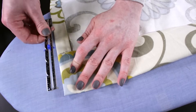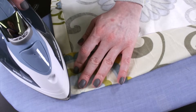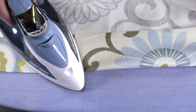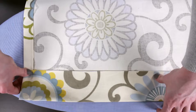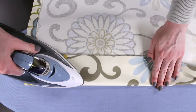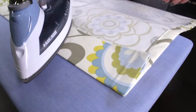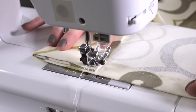The top hem forms the rod pocket, which should be at least twice the diameter of the curtain rod. For this curtain, I'm making a 3 inch double fold hem. Fold the fabric over 3 inches and iron, then fold it over another 3 inches and press again. Sew along the bottom crease of the hem about a quarter inch from the edge to form the pocket.